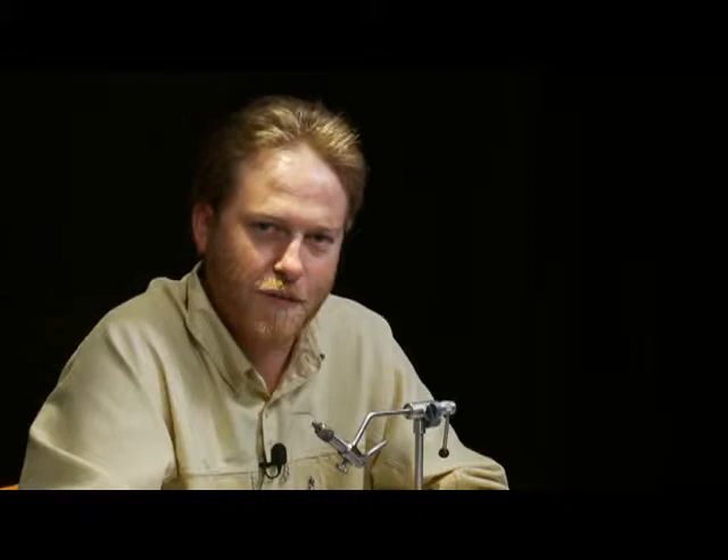The flies are weighted lots of times and fished on shooting heads or sink tip lines to bring them down closer to the fish. The first fly we're going to tie today is a pink variation called a Dirt Dog — kind of an attractor that gets their attention and makes them come grab it even when they're frozen.